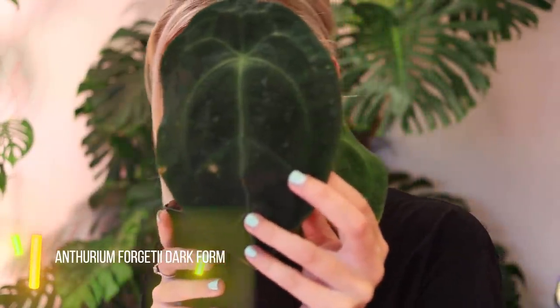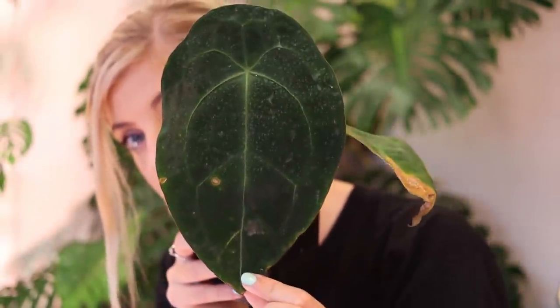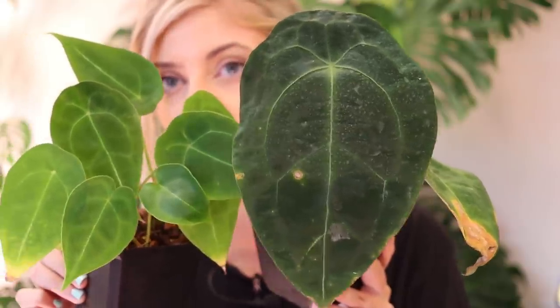The next plant is almost the same — it is forgetii, but this is forgetii dark form. I had no idea you could get a dark form. If I show you the regular forgetii next to it, you can see it is 100% a lot darker. I think everything else about this plant is the same as forgetii — the only difference is that it is darker. So yes, forgetii dark form — definitely different from the original.